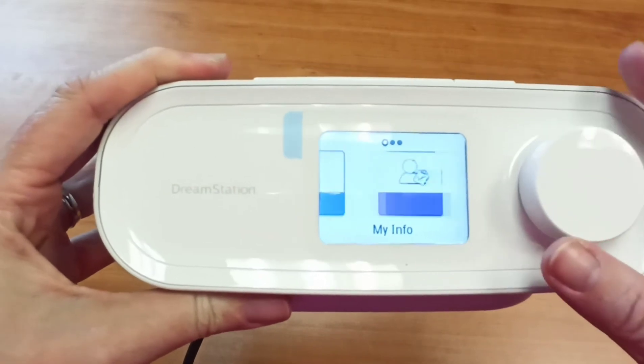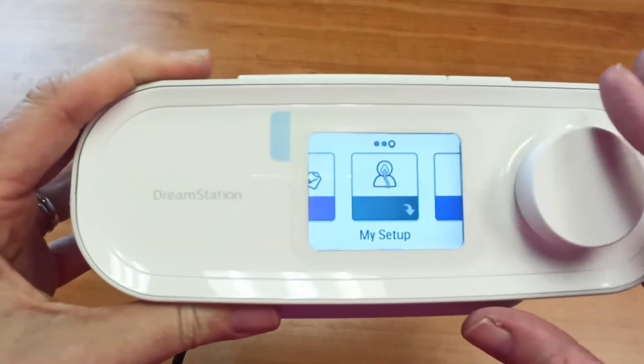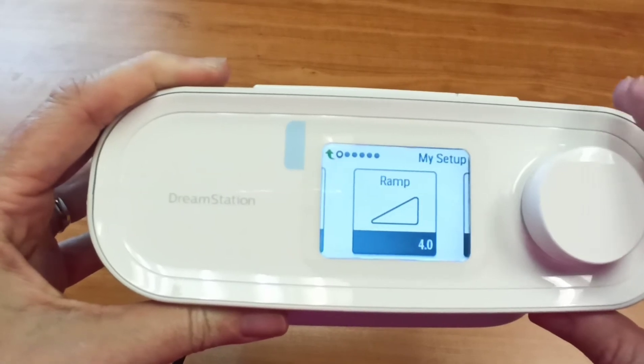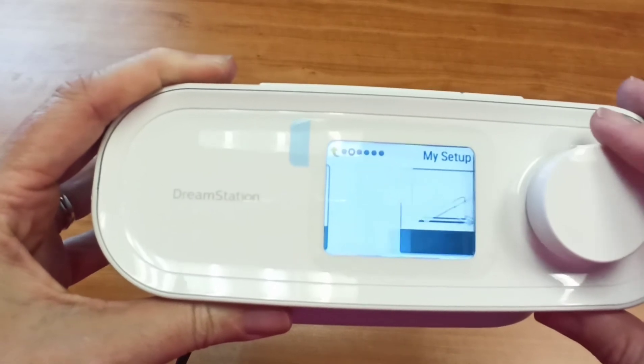So what if you don't like your ramp settings and you want to adjust them? You can turn your knob here and go to setup. You just give this button a push to open your setup menu. The first thing it shows you is your ramp pressure — this is how far the ramp drops. The second one is how long it takes to climb back up.